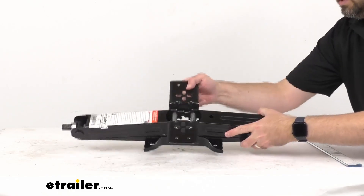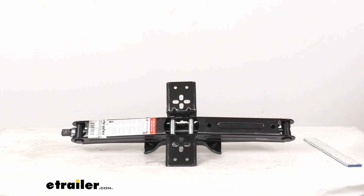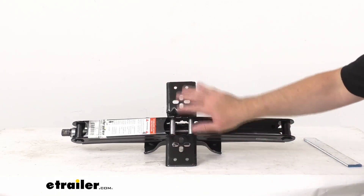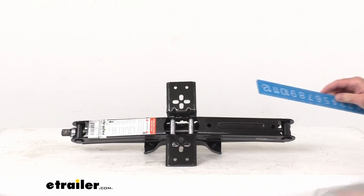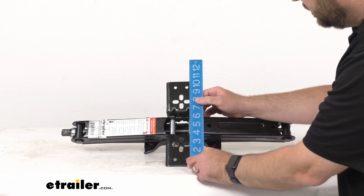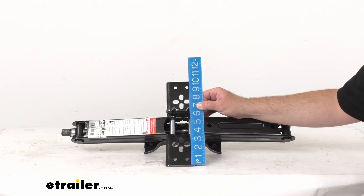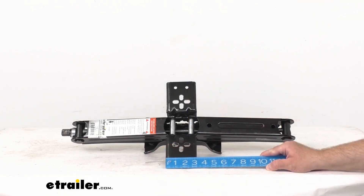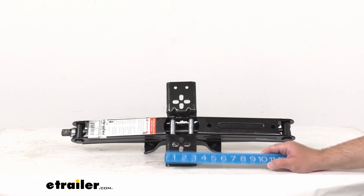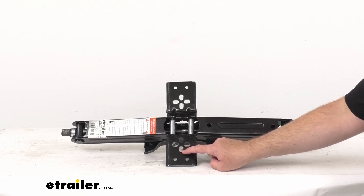Switching from the bottom to the top, the top plate allows for greater adjustability during installation — all of these holes give you the flexibility you're looking for. The overall length of the top plate is right about ten inches long, and the overall width is right at about three and a quarter inches wide.